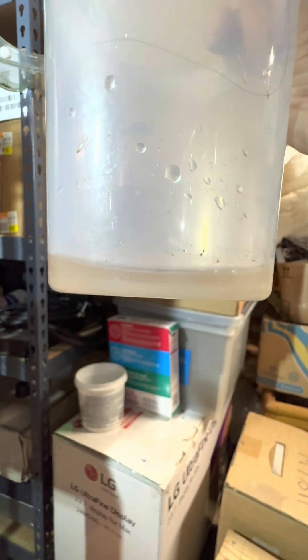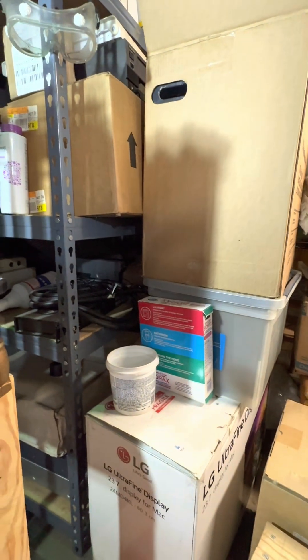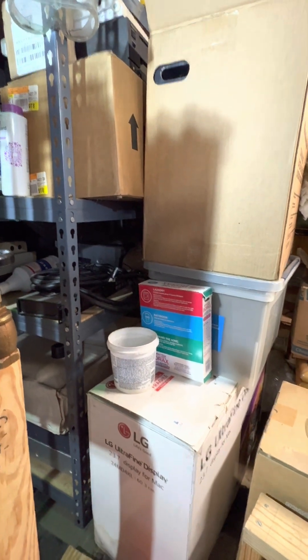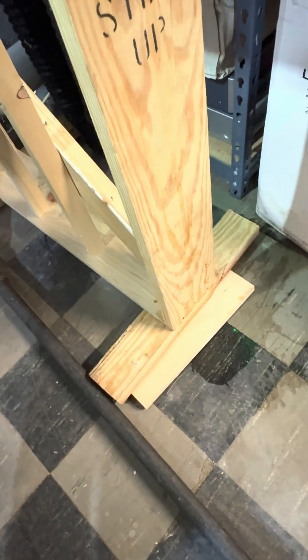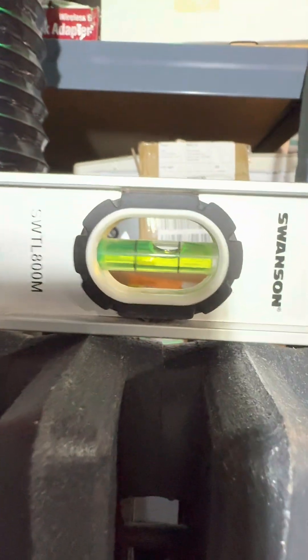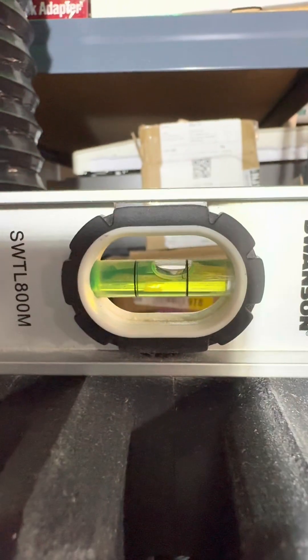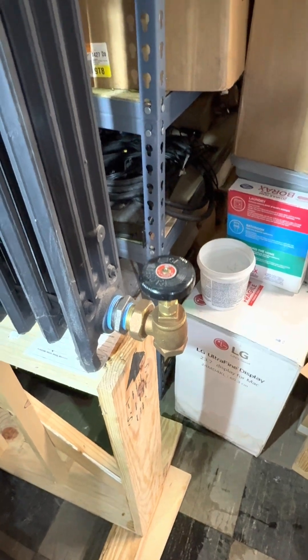Now I'm going to pitch it the other way and repeat this, and we'll see how much water comes out when the radiator is pitched in the wrong direction. So I removed the shim from the back, and I added like a half-inch board to the front, and now the radiator has a reverse pitch — about the same as what the correct pitch was, but in the other direction, roughly. I poured water in until water came out of the valve, and I've got a little bit of water just to prove I'm not playing tricks.